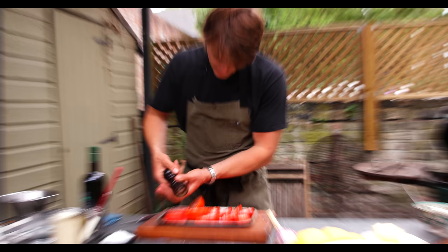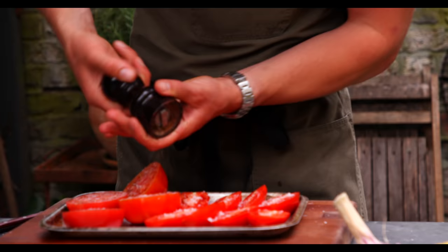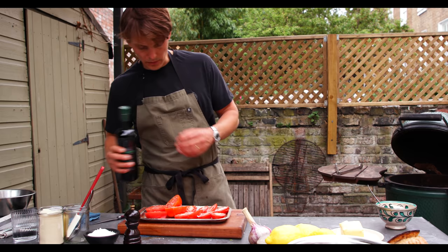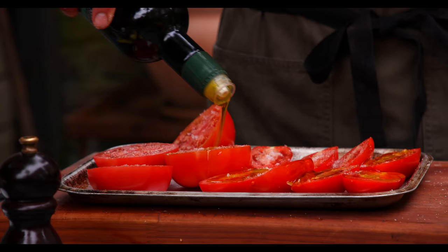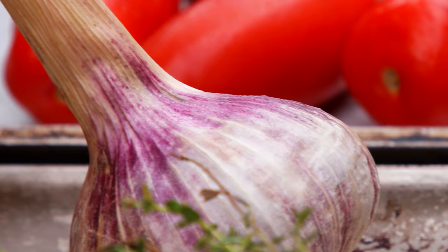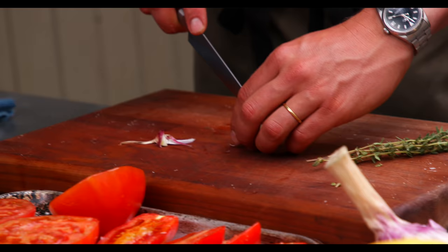A little bit of pepper, a little pinch of caster sugar. It's an Italian olive oil from last year's harvest, 2020. Just put the tomatoes there, and then we're going to pick down some herbs and slice a nice clove of garlic.